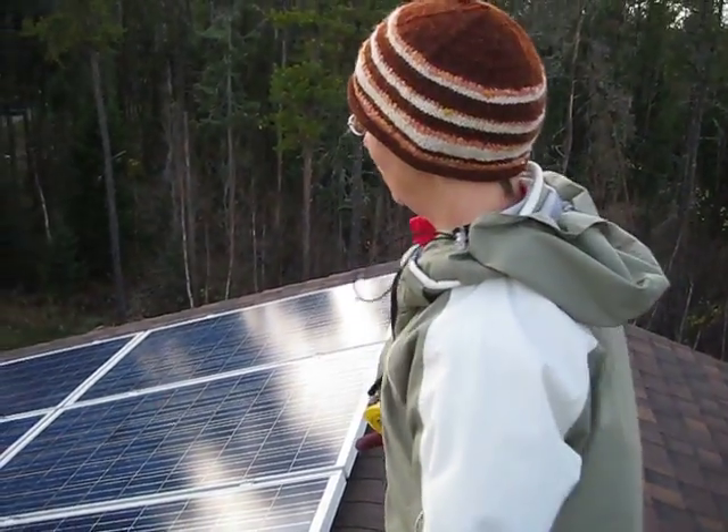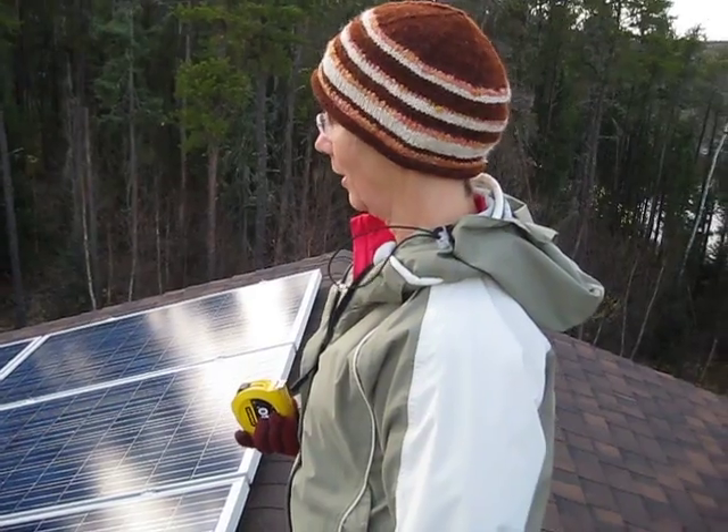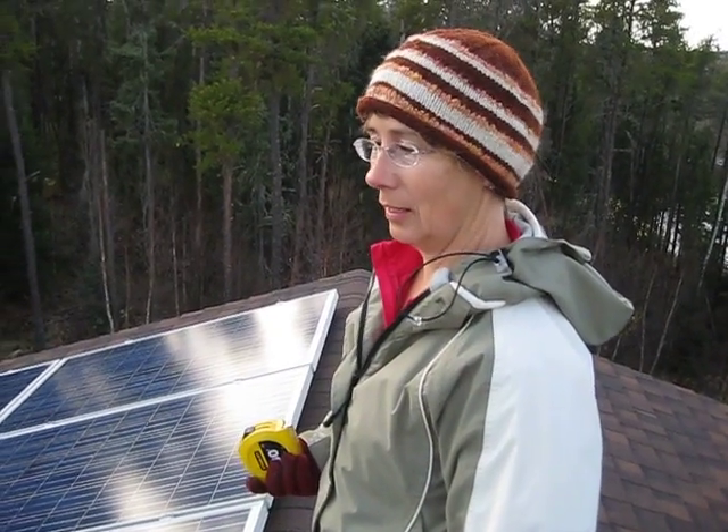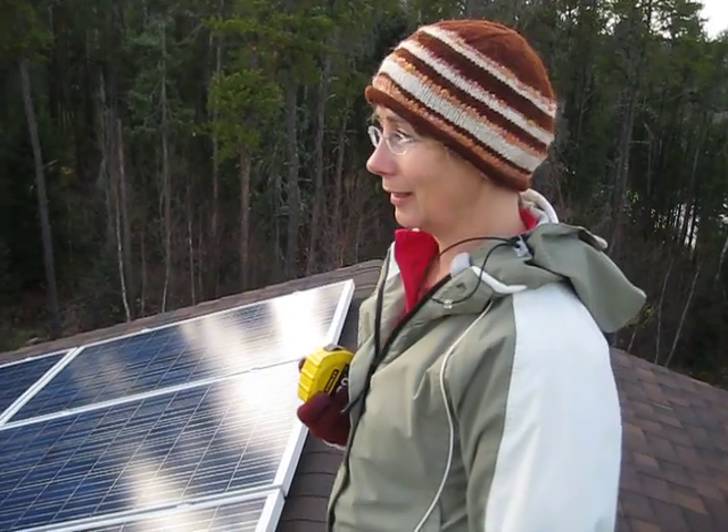Now we're still not ready to actually hook into the grid. We still have to sort it out with the inspector how we're going to do the new metering. But we're a whole lot closer — it'll happen. Bye for now.